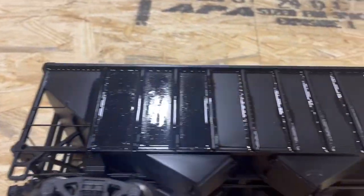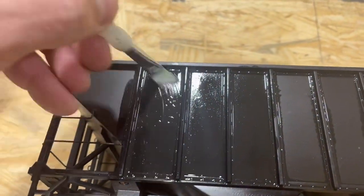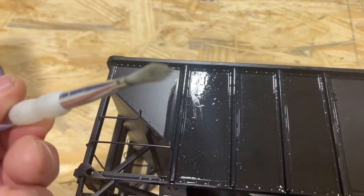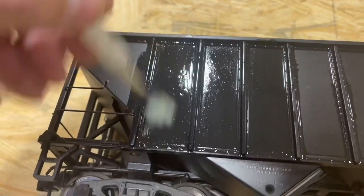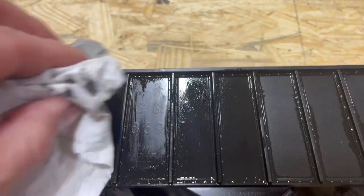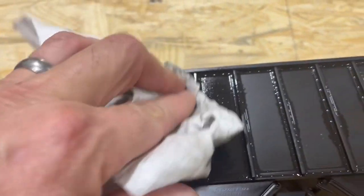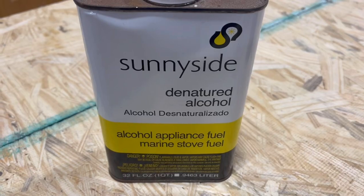Paint thinner. It's been sitting on here for 10 minutes — getting a little bit of black on the brush. It's really not working, so I'll clean this off and try some denatured alcohol.